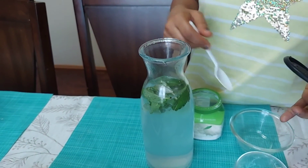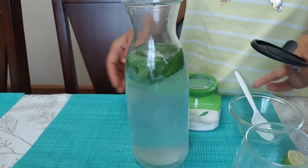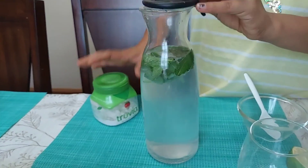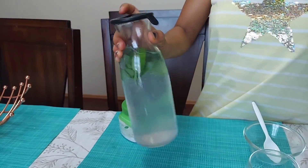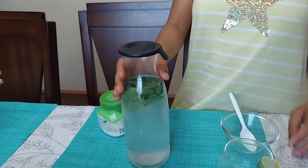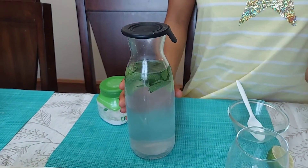Half a teaspoon in one liter of water. Then shake it and it's ready to drink. You can add ice if you want.